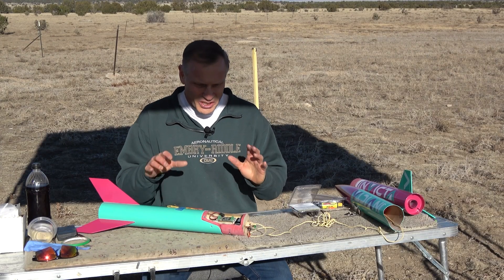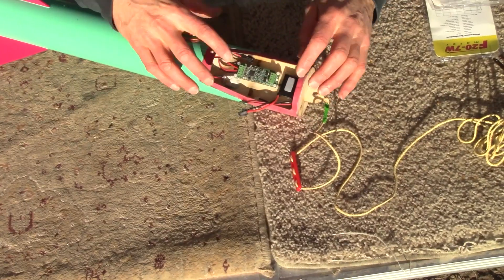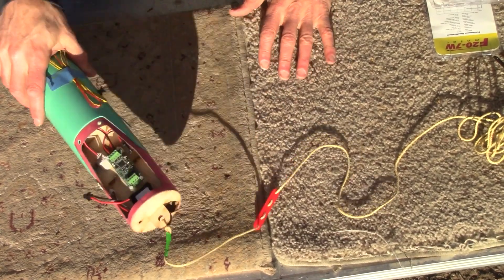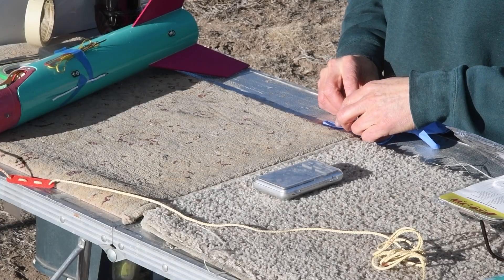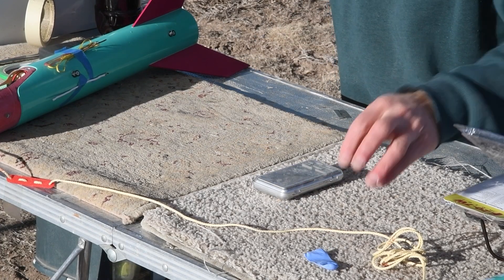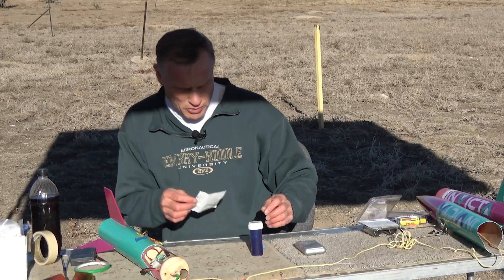We're ready to start assembly here on the launch field. First I'm going to make my ejection charge canister for the electronics. I've got a scale here, a rubber glove, and I'll start by cutting a finger off — that's going to be my ejection charge canister. Here I've got some black powder and a little rubber band for it.